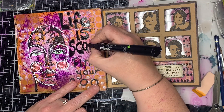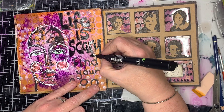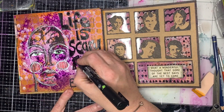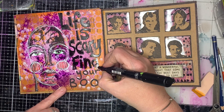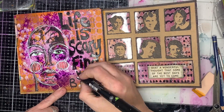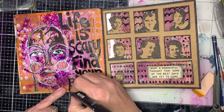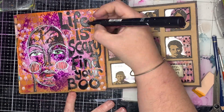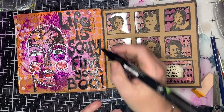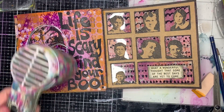I've drawn out my quote with my paint pen first with thin lines, then I'm going in and extending my letters so it fits the page a little bit more. The quote is 'Life is scary, find your boo,' which fits because the face looks very booish. If you're looking for the stamp, it's a Dina Wakely stamp.